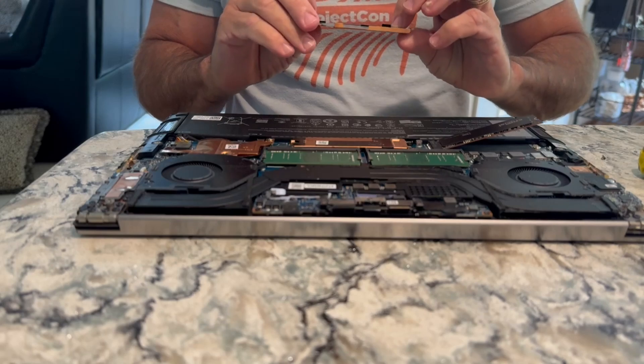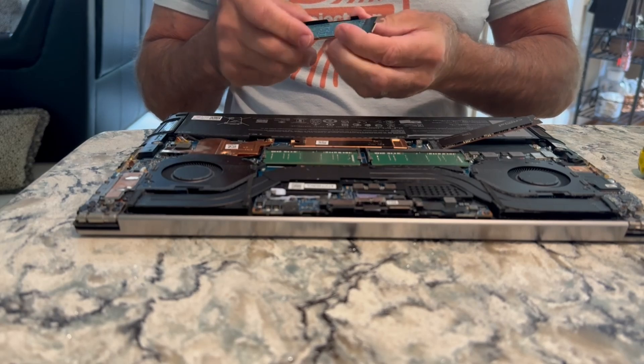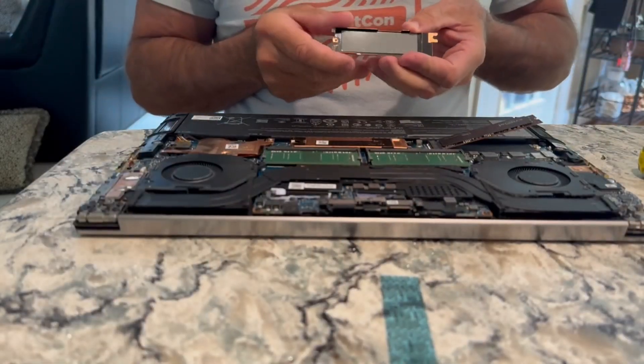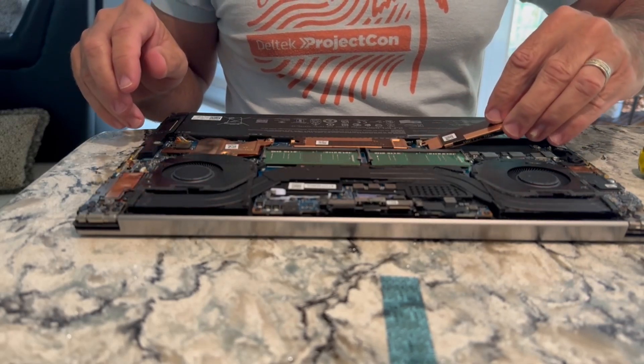Now there's heat sink tape, so it's a little bit sticky. You remove that — that's built into there.